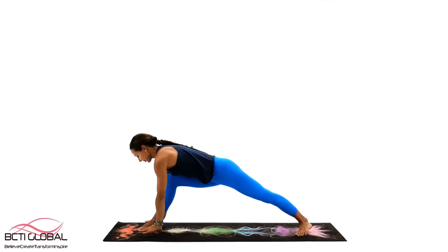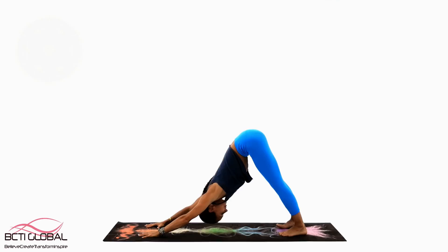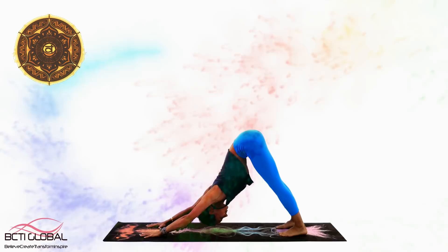Great work! So now we feel more grounded. Let's make our transition through the Plank, Up Dog and back to the Downward Facing Dog. We are ready to start to work on our second chakra, Svadhisthana or Sacral Chakra.